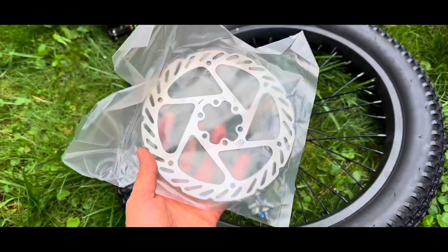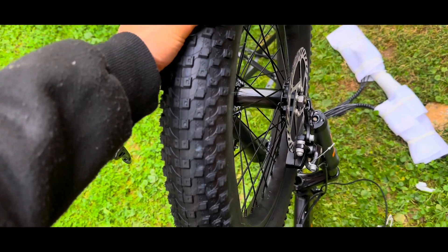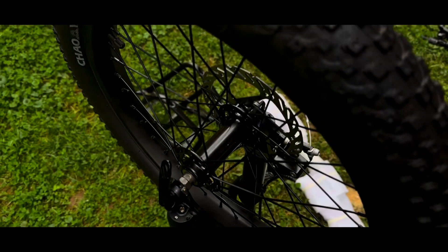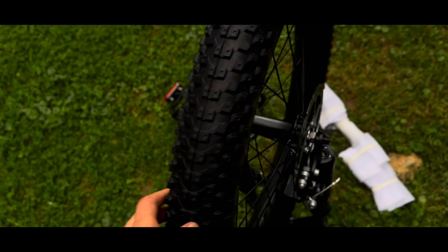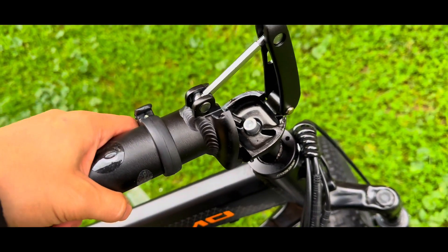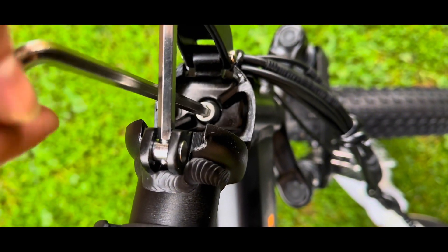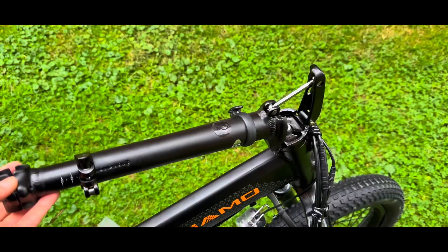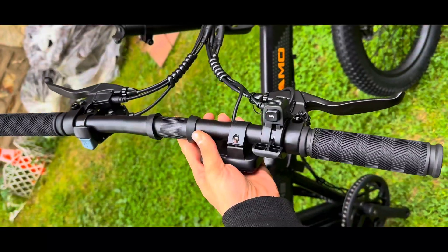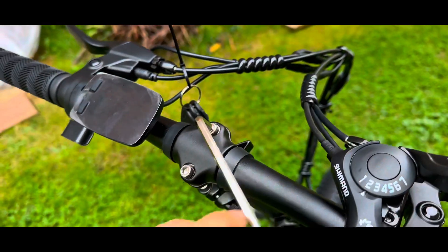Hello everyone and welcome back to another video. Today we are going to unbox and review the Sohamo H3 e-bike. With no further ado, let's start with the assembly process. You just need to install the front wheel, the stand, and the handlebars — that's pretty much it. It's super easy and doesn't take more than 15 to 20 minutes to finish the whole assembly.